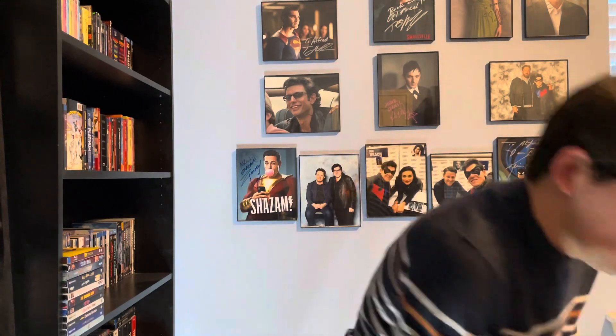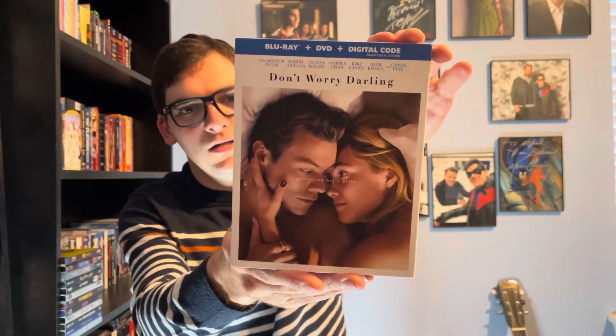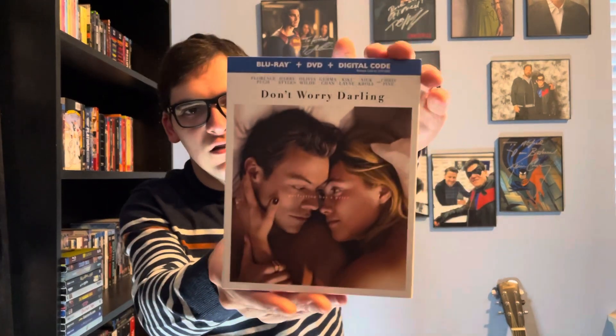Hey, what's up guys, it's Movie Warrior back for Blu-ray and 4K Tuesday. The biggest release that hit stores today is a film starring a huge cast including Florence Pugh and Harry Styles — it's Don't Worry Darling on Blu-ray, in the Blu-ray plus DVD combo, with the cast listings above.